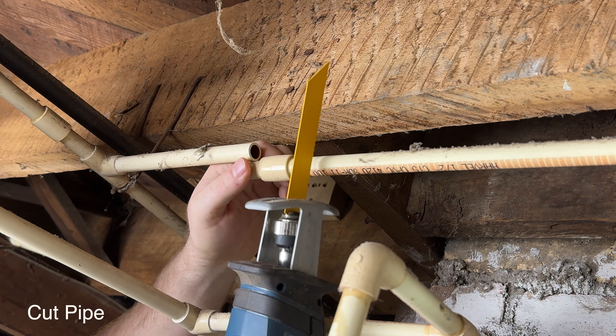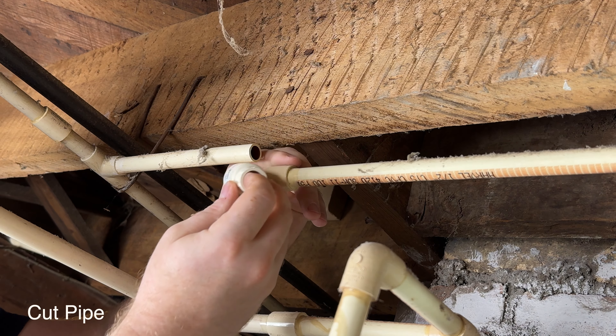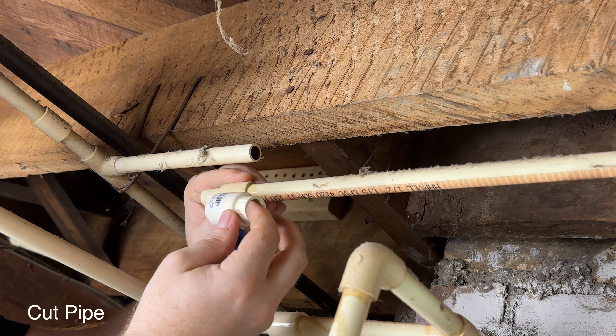If you're desperate you could use a power tool with a fine tooth blade, but it's messy. Just get yourself a wheel cutter. I'm going to cut out this coupling right here and replace it with a valve.